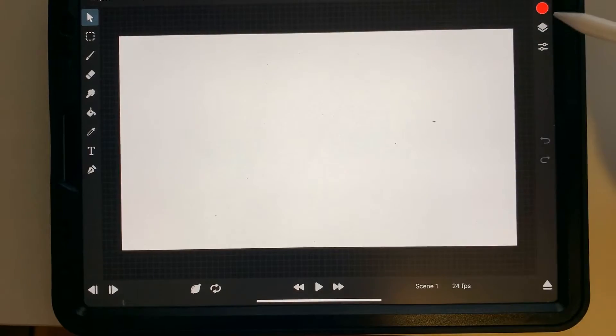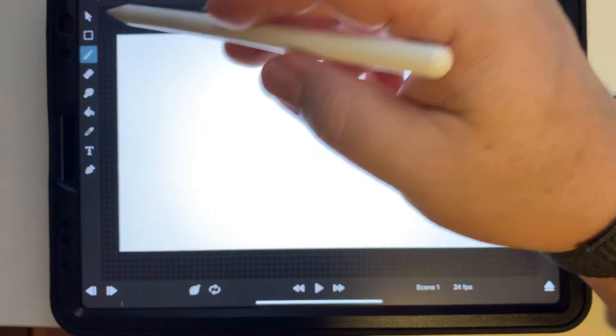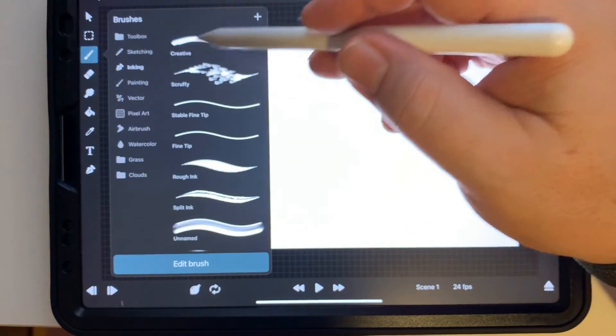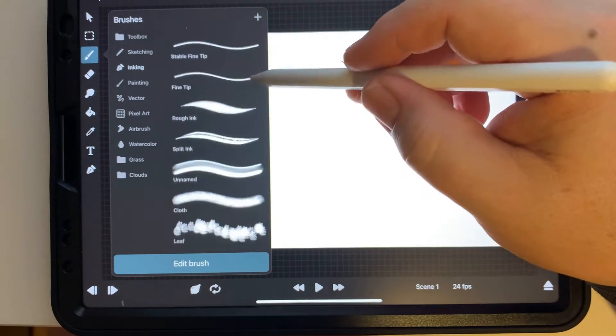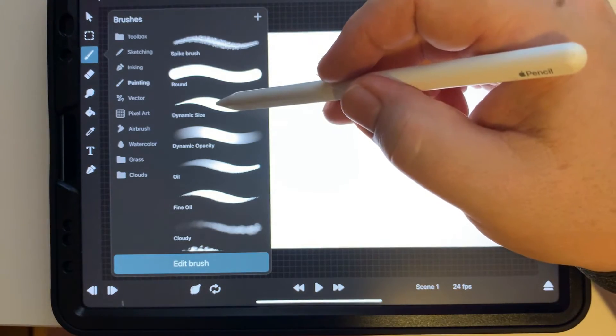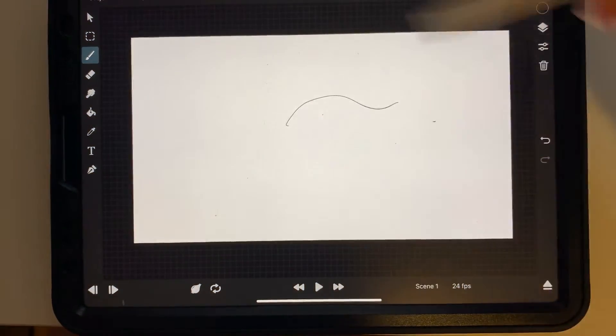Today we're going to start with picking a brush and I'm going to show you some of these brushes. Some of these brushes are pretty cool. The scruffy one is one that I made up. I kind of like that one, but today we're going to use the dynamic size brush — it's kind of like a gel pen, inky brush. I really enjoy it.